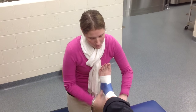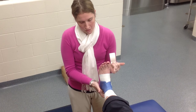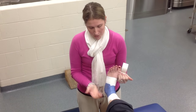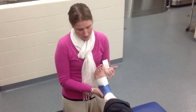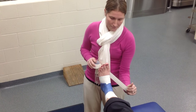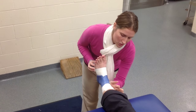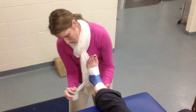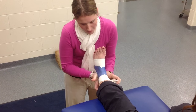Once you have your anchor strips on, you're going to apply your stirrup. For an inversion ankle sprain — inversion means the ankle turns inward — you want to protect the structures on the lateral side of the ankle. The goal of the taping is to keep that foot in eversion, so your strips should go from medial to lateral. On the medial side, you're going to start just below the malleolus, come across the bottom of the heel, and pull up on the lateral side.